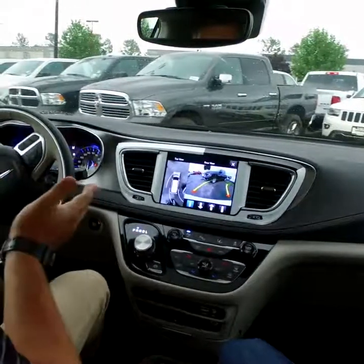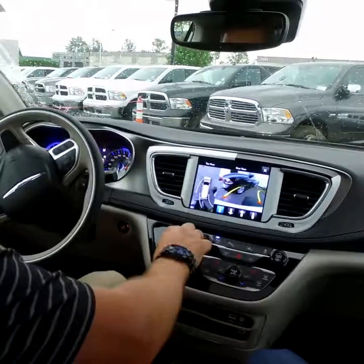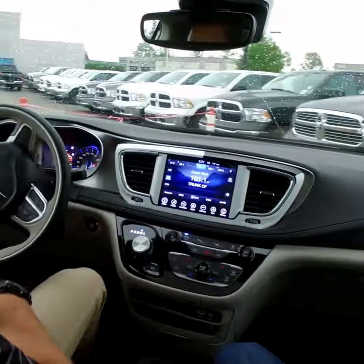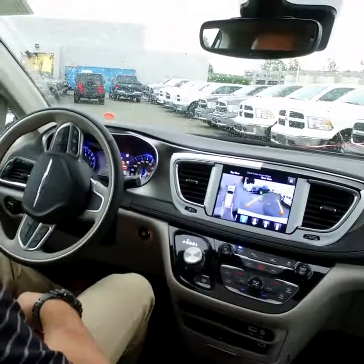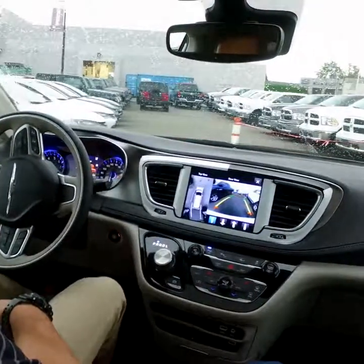You might notice we're getting closer to the truck, so it tells us to stop and go to drive. We go to drive — still not touching the steering wheel. Then it says stop, then reverse, and we're just controlling the gas and the brake. The vehicle will do the rest for you.